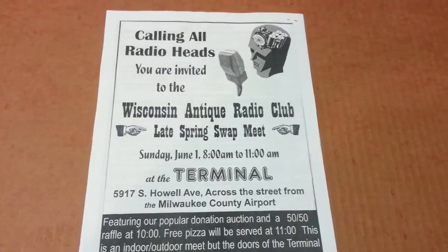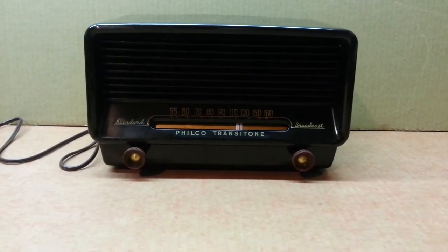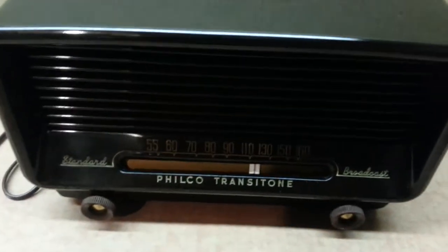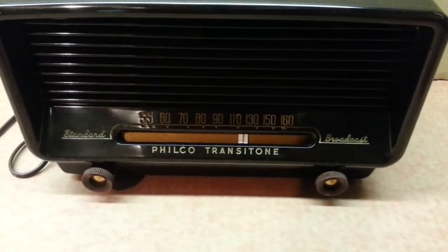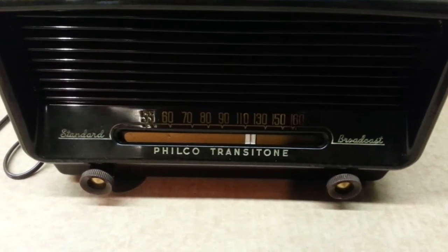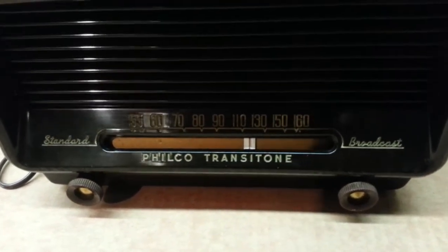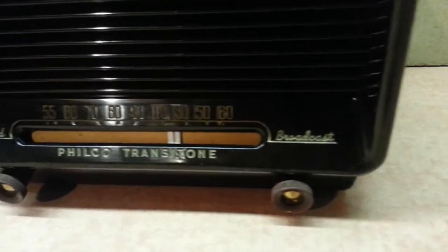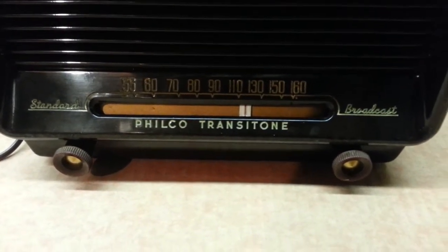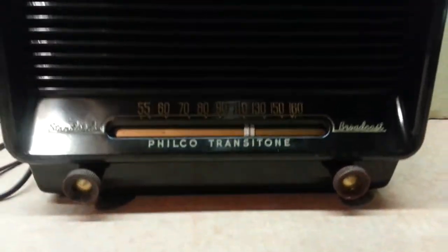So without further ado, this is a 1951 Philco Transitone model 51-531. The lighting is not too good down here. It's unusual because it has no dial light — it didn't come with one because the dial is pretty much exposed, there was no dial glass. The numbers are molded right into the cabinet and the needle shows through pretty well. There's no dial light, but it's a nice little Bakelite cabinet model.